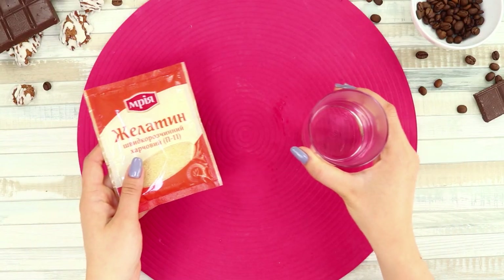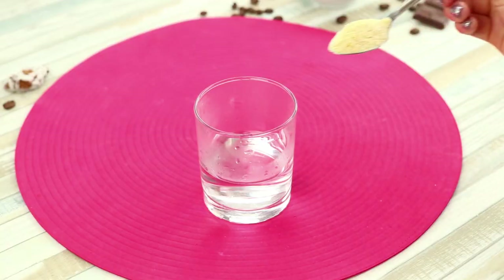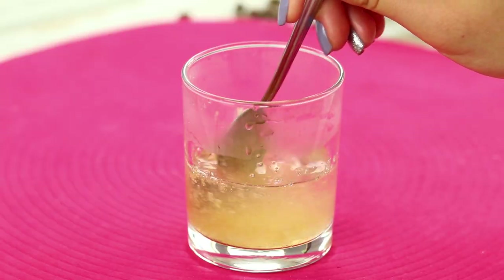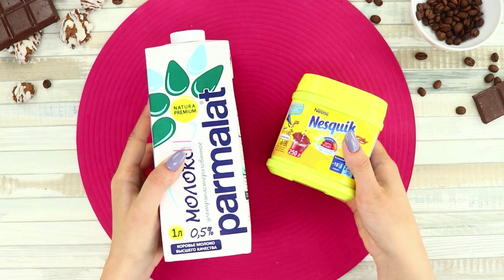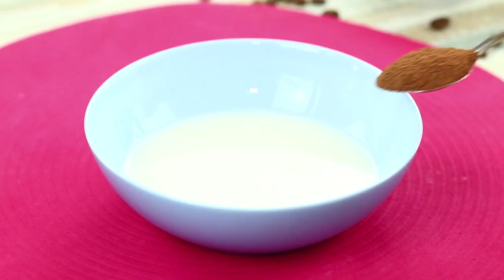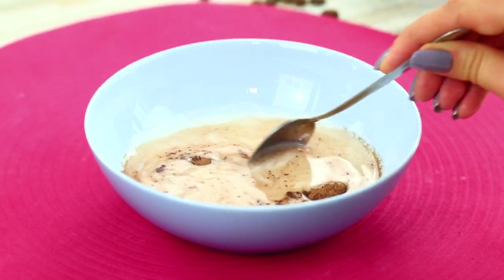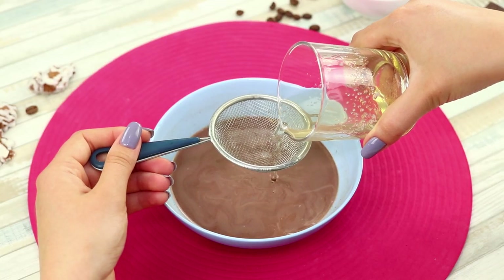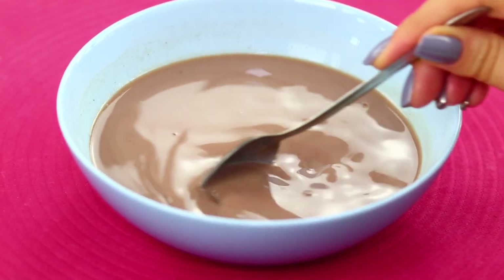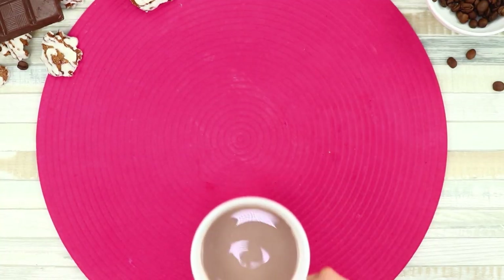Maybe try it with a spoon? For this prank, take gelatin and water. Dilute the gelatin in water and stir it well. Take milk and some instant chocolate and mix thoroughly. Add the gelatin through a sieve to prevent lumps. Stir the mixture again.